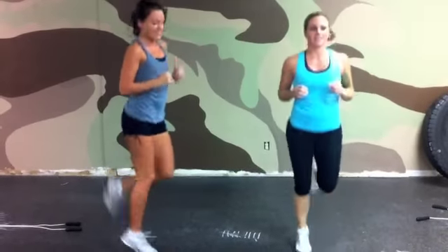Ready, Jamie? Ready. We're going to start with our butt kicks. Okay, let's go. One, two, three, four, five, six, seven, eight, nine, ten, eleven, twelve, thirteen, fourteen, fifteen, sixteen, seventeen, eighteen, nineteen, twenty. Heels nice and high. Twenty-three, twenty-four, twenty-five.